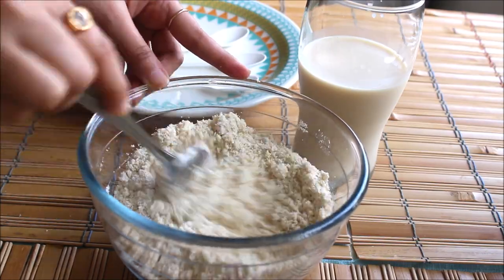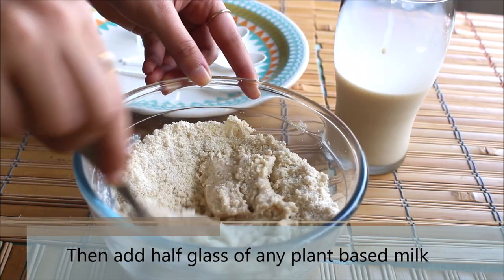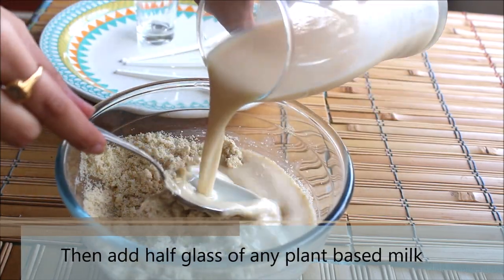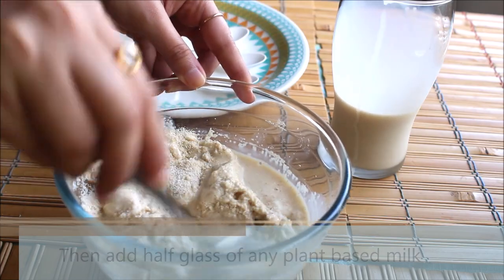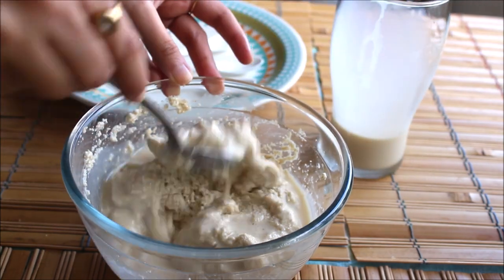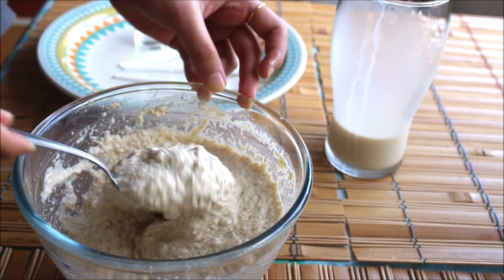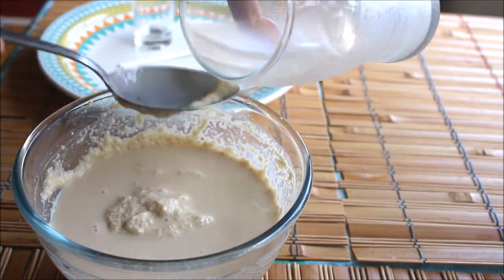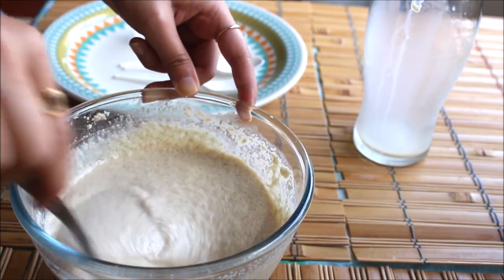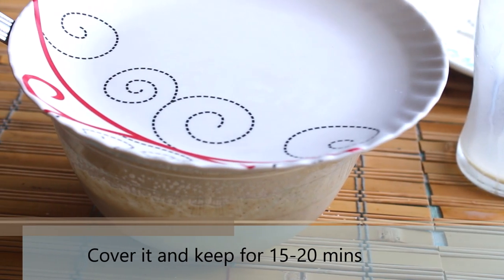The oil is mixed nicely with the flour. Now I'll go ahead and add milk — I'm using soya milk here. You can use any plant-based milk of your choice. Slowly add the milk and keep mixing it with the flour. Add the rest of the milk and mix everything together, then cover the mixture and keep it aside for 15 to 20 minutes.